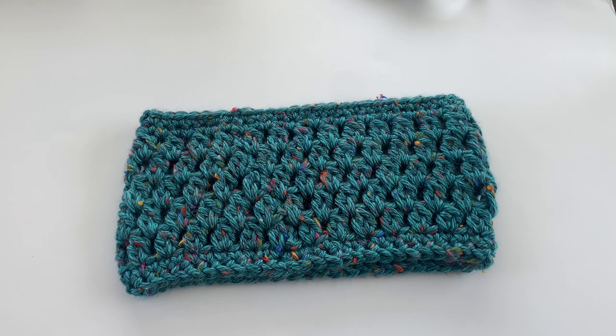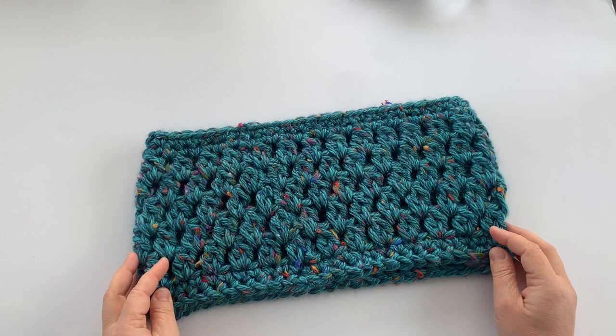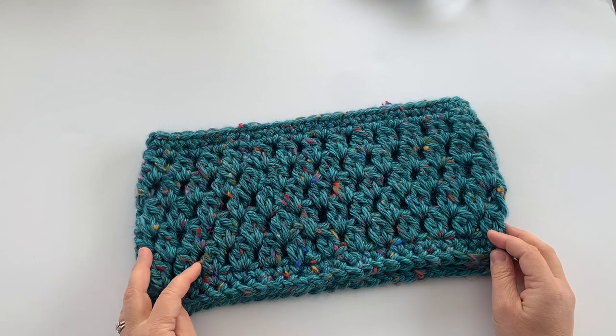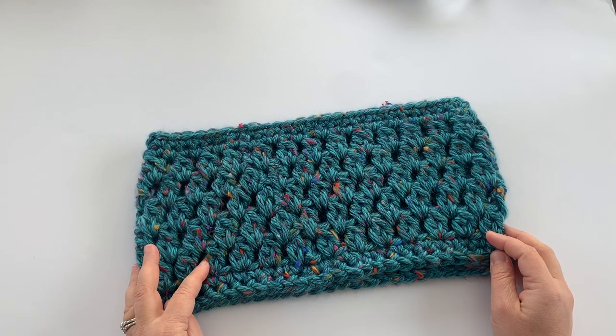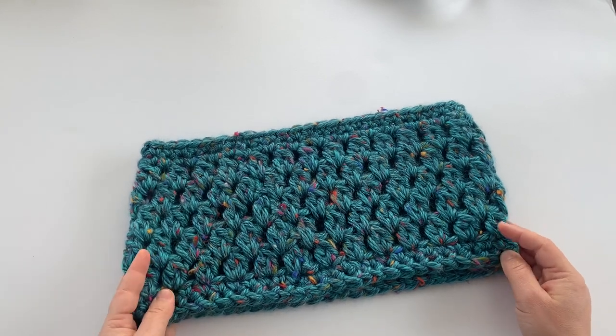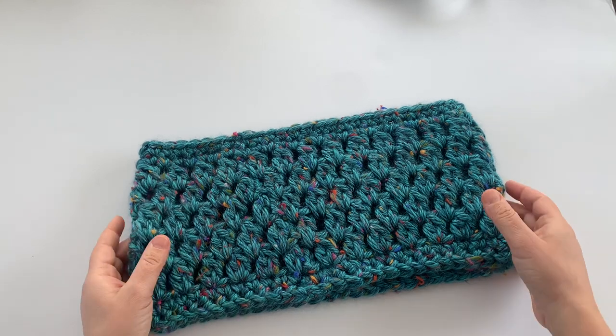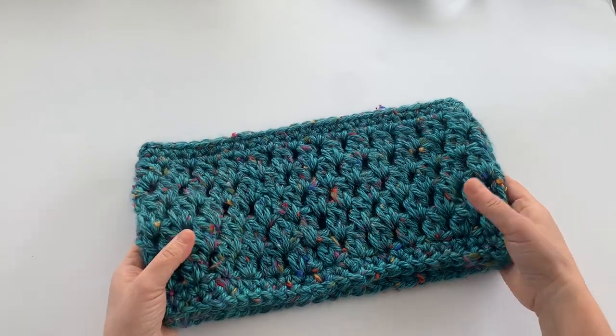Hey everyone, it's Amanda from Loops and Love Crochet, and I'm working on this new cowl pattern here on the blog. You can find this pattern free at loopsandlovecrochet.com. This cowl pattern works up quite quickly, so it's a speedy project to work on, and it has such a nice texture too.